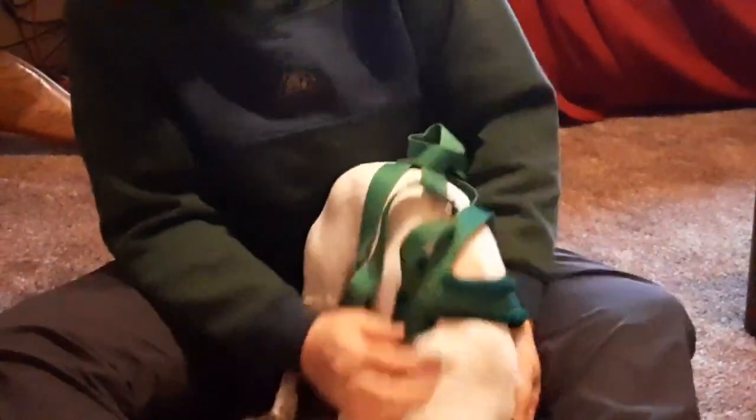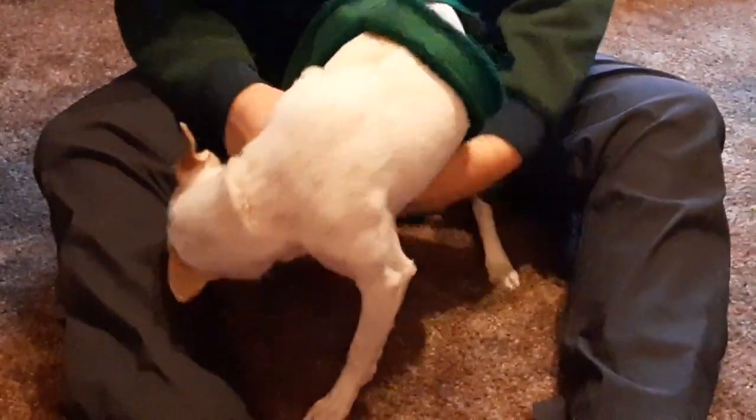Now this harness is so big she can just walk right on out of it going forward. Any dog can walk out of their harness going backwards, but she can walk out of this harness going forward — showing it doesn't fit properly.